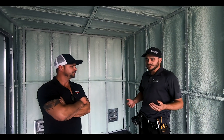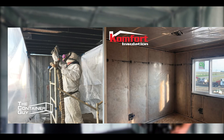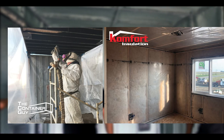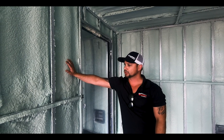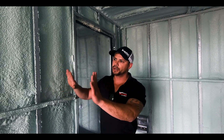What are the advantages of using spray foam versus fiberglass batt insulation? Huge advantages with spray foam. Spray foam, as you can see, is a dense — we call it medium dense — product, and it attaches to the steel cavity. So there is nothing in between, so there is no condensation. It becomes like one structure.